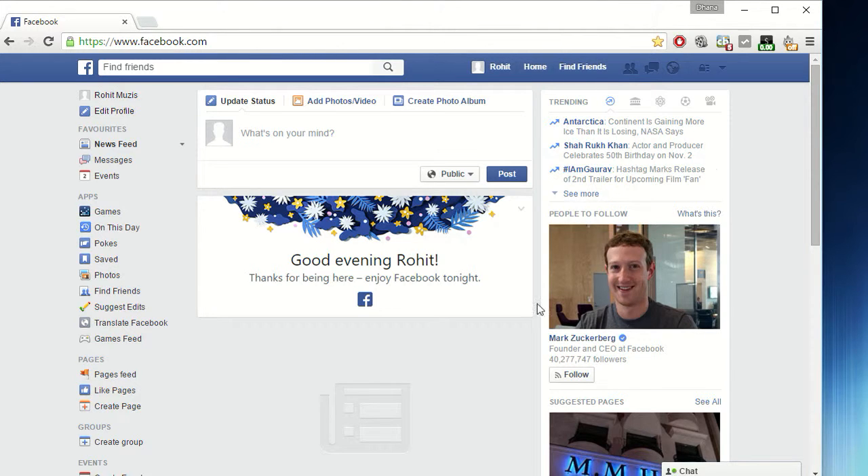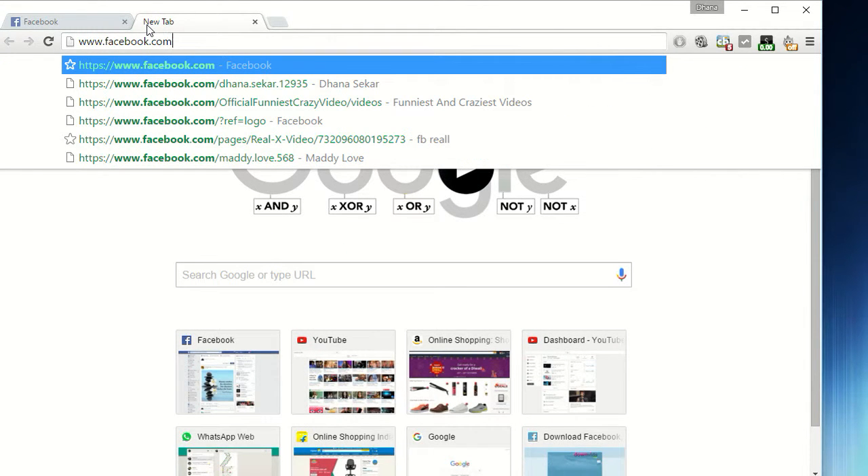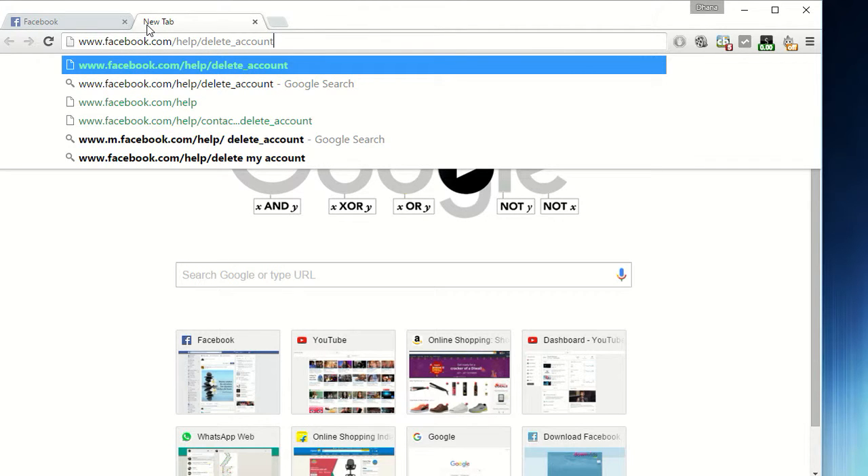Hello guys, I'm going to show you how to delete your Facebook account. First, go to the link www.facebook.com/help/delete_account and press enter.